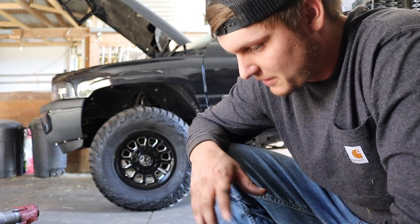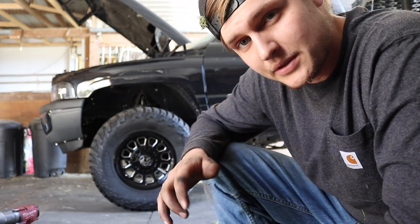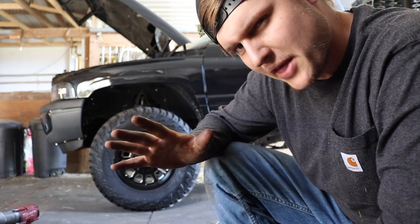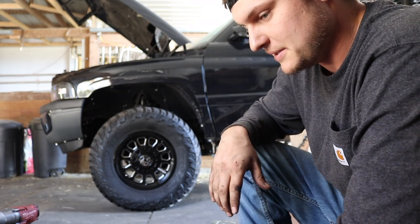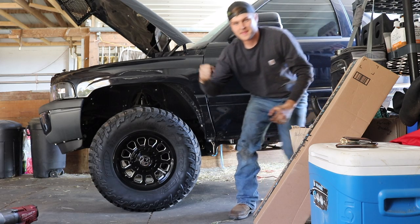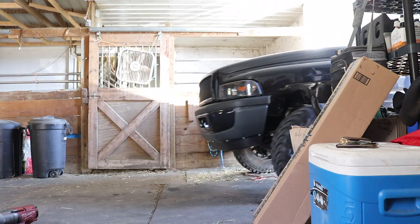We got the new starter in the truck, batteries are hooked back up. We're going to turn the key and hopefully the slow crank is gone and it just fires right up. I'm beyond happy with how that turned out. I was so nervous there were some other wiring issues or bad connections causing it to crank so slow, but it starts up just like nasty red now — fired right up.